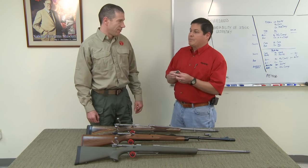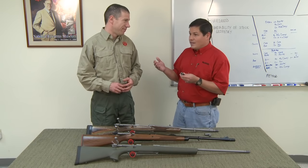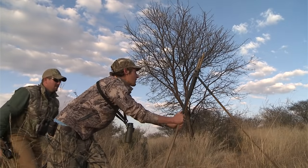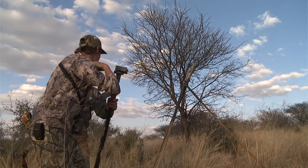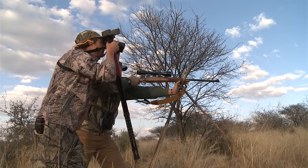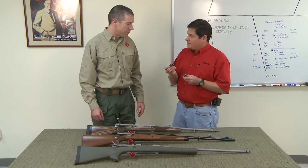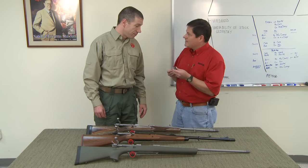Now there are downsides to using a muzzle brake. When you use it, it gets much louder and the people next to you get the concussive forces — it can be downright irritating. PHs and guides and your hunting buddies don't like it either. Absolutely.